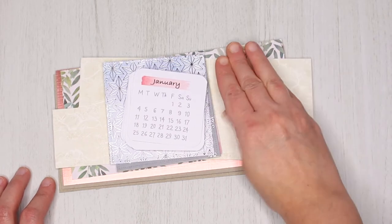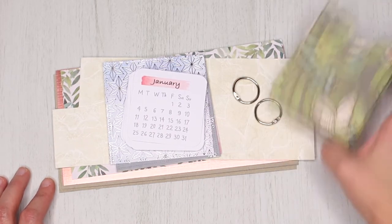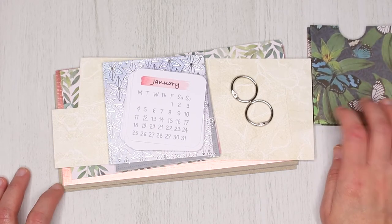You will also need two binding rings, and I decided to create a small pocket as well.